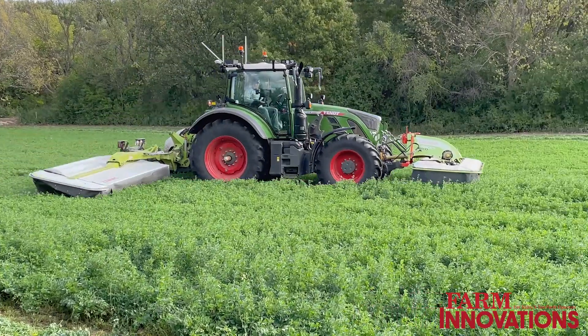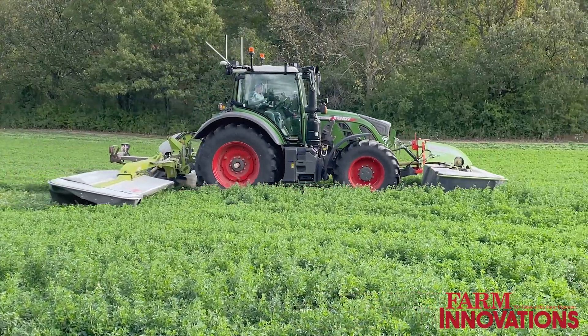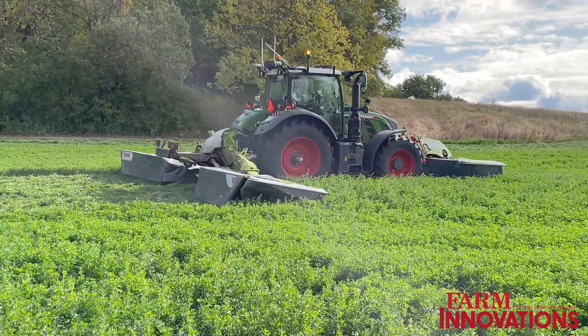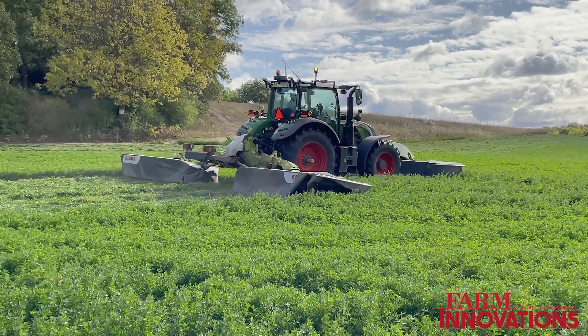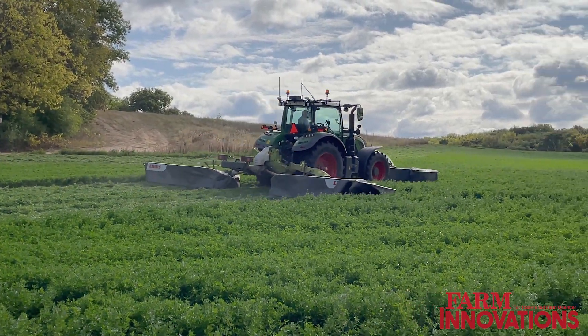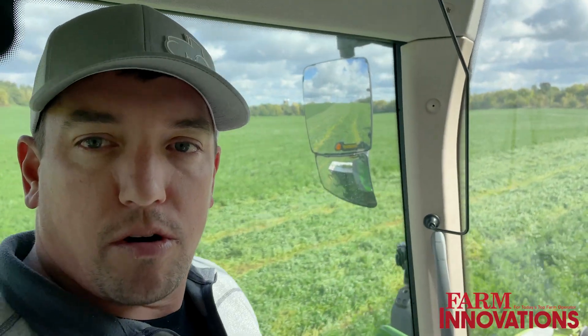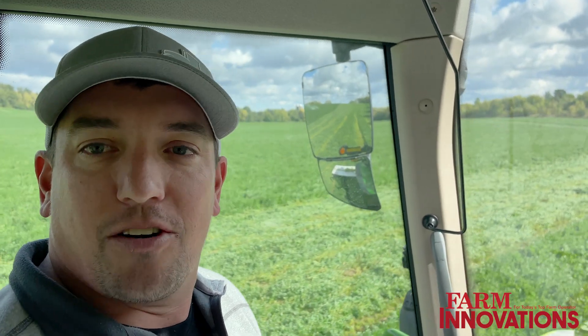So this is on a Fendt tractor here. I know Sabanto, when they first started, they did the smaller Kubotas. So can you do bigger size tractors now? Correct. They've released it on all the Kubota M-series and they've released it in the Fendt 700 series, which is what we're currently in. They're working on the infrastructure to go across the full operating system of the Fendt tractors. The unique thing with Fendt is anywhere from their 100 horse tractors to their 500 horse tractors, they all run the same operating system, so the uniformity allows Sabanto to make minimal changes to move on up into the other series.